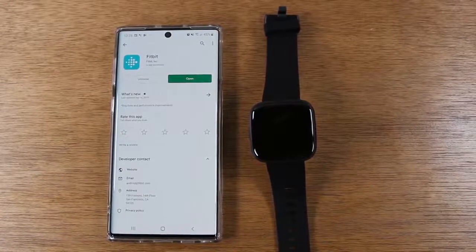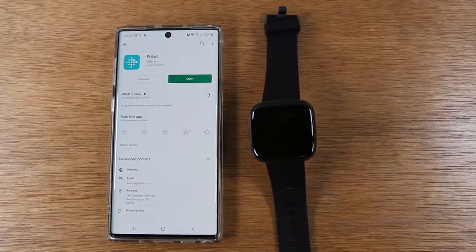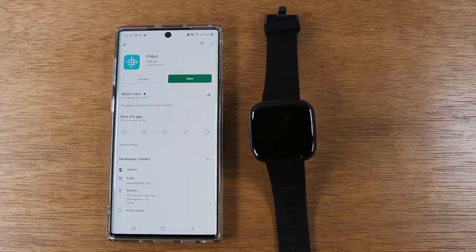We're going to walk you through how to set up the new Fitbit Versa 2. Now, just as a point of reference, you will need a smartphone or a tablet to set this up. As far as I know, you cannot set it up without a smart device.